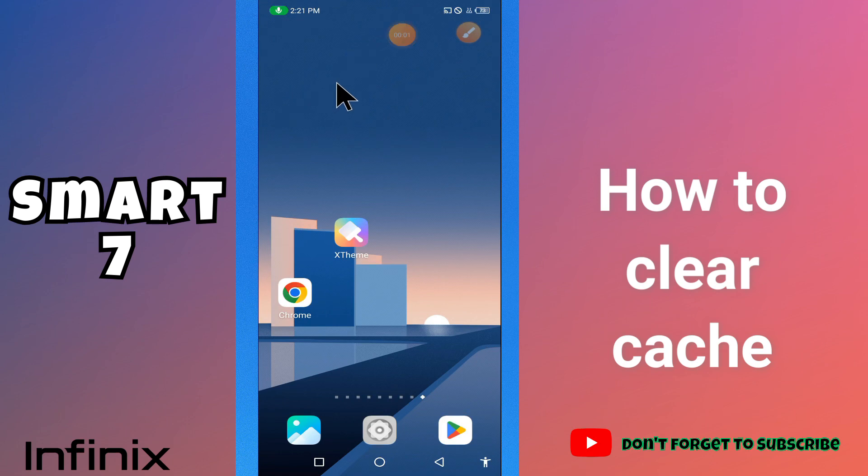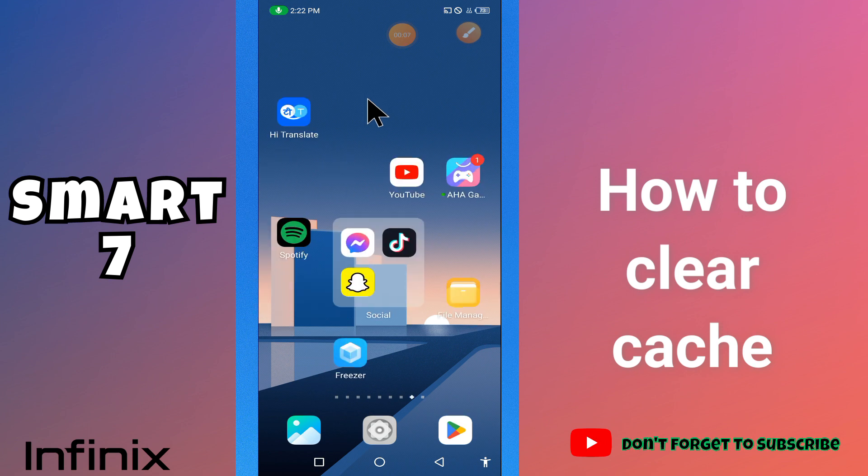What's up guys, hope you are good. Welcome to my YouTube channel. In my today's video, I'll be giving you some tips on how to clear cache from your device Infinix Smart 7.